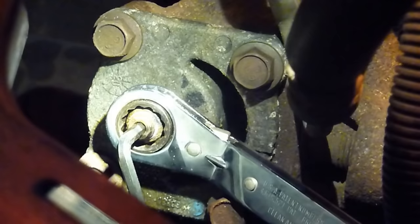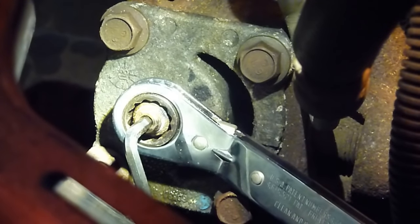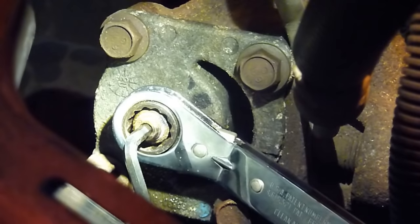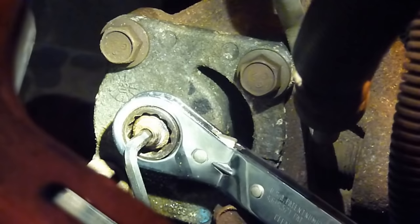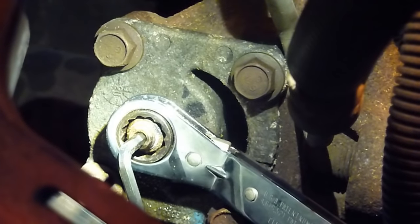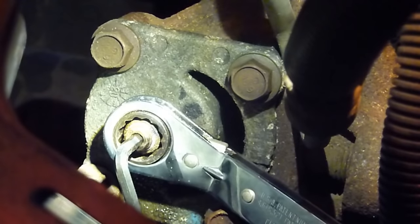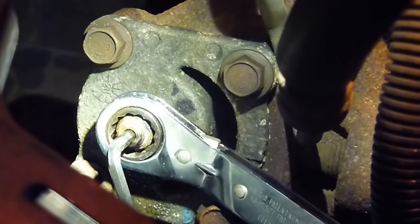I loosened the jam nut enough so the center shaft would turn, then turned it about a quarter turn tighter — towards the right — and held it in that position while tightening the jam nut back up. The mark I made on the shaft is now at about the 4 or 5 o'clock position, and originally it was up around the 2 o'clock position, so that's about a quarter turn give or take. I'll make sure everything is tight one more time and then go for a test drive.